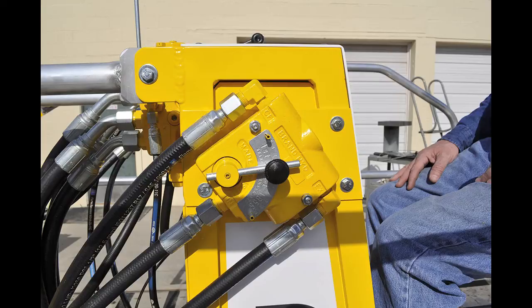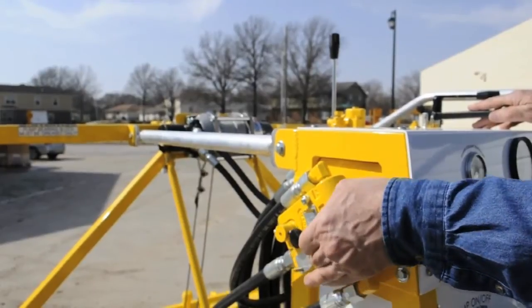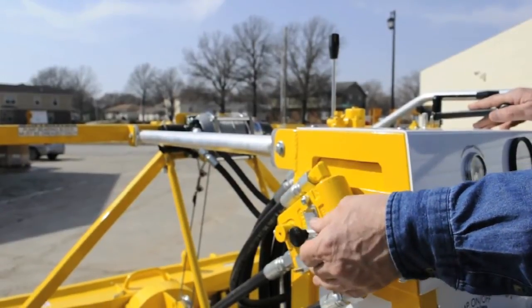The speed of the hoist and travel can be adjusted by the flow control valve on the side of the operator station. Pushing it up slows down the traveler hoist speed, while pushing down raises the traveler hoist speed. This video shows the effect speeding up or slowing down has on raising or lowering the boom. It is recommended that in most circumstances it is left in the in-between position.